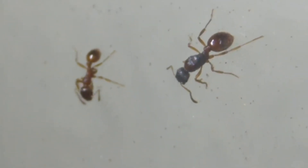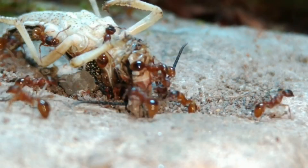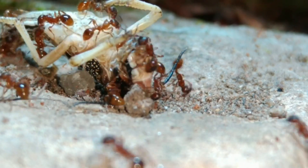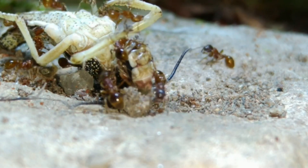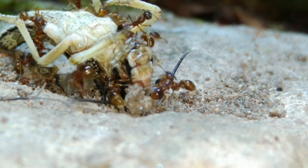That brings us nicely onto behaviours. They are polygamous and polydomous, meaning they can have multiple queens and nests. Surprisingly, all members except male drones in this ant can lay eggs, though this is usually controlled by the queen. In the advanced video, I'll cover this topic in more depth.